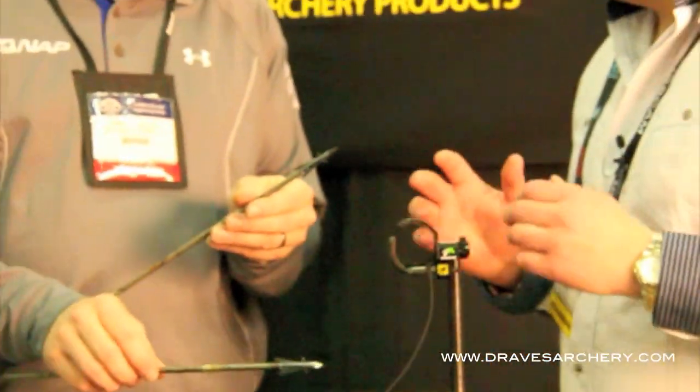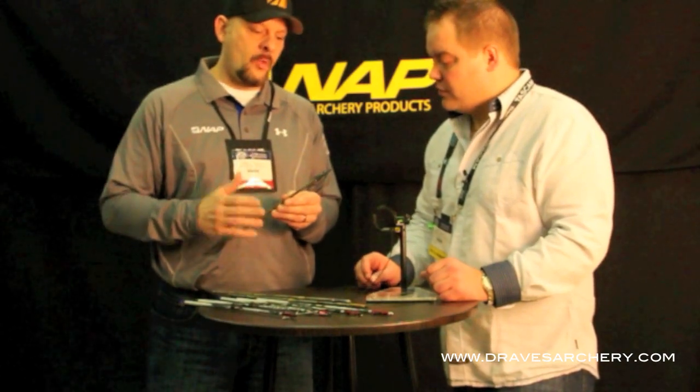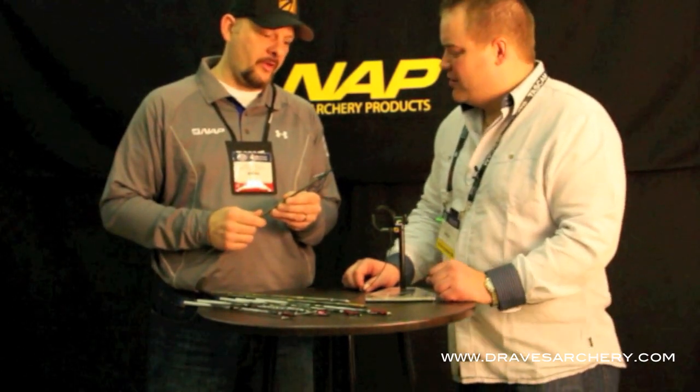And these blades are replaceable? Yeah, blades are replaceable. Same legendary sharpness that we have on the Thunderhead and Spitfire — German stainless steel, just an amazing head. We had one of our guys shooting 110 yards last week with a practice head and just stacking them in there. It really is an unbelievable head.